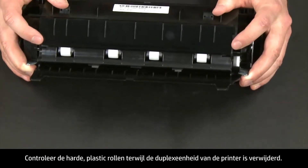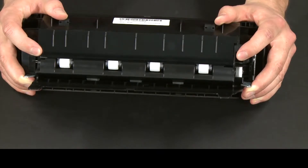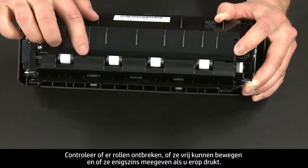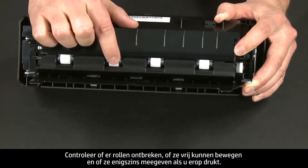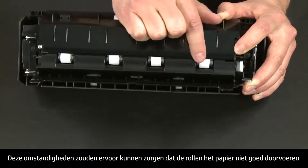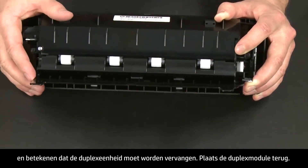While the duplexer is off the printer, check the hard plastic rollers. Note if any rollers are missing, don't roll freely, or are not springy when you push on them. These conditions could prevent rollers from feeding properly and mean that the duplexer needs to be replaced.